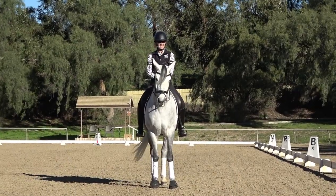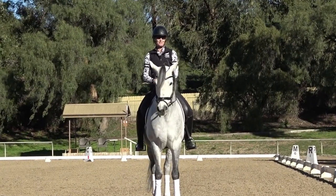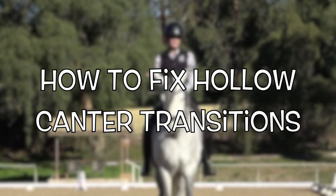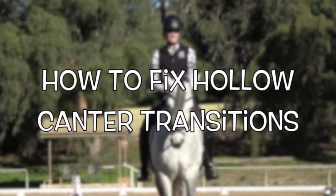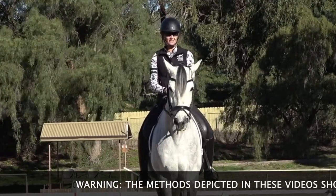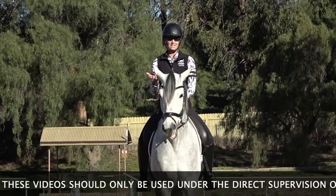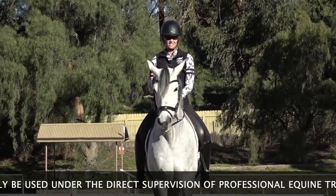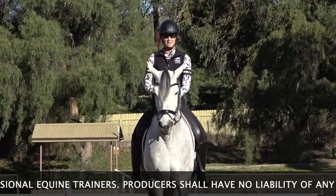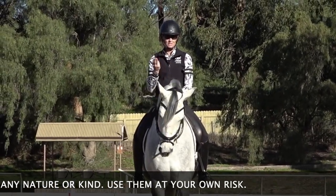Hello everyone, I'm Amelia, and today we are talking about what to do when your horse hollows or puts their head up in the trot-to-canter transition. Let me know in the comments if you struggle with this. Almost all of us struggle when we ask our horse to canter and suddenly realize our horse isn't honestly through and connected — a lot of times they'll put their head up because it's easier for them.